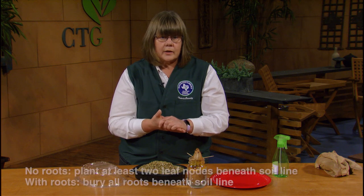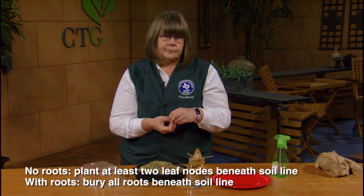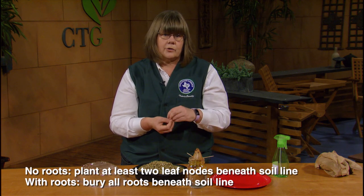If there are no roots on the slip, plant at least two leaf nodes beneath the soil line. If they do have roots, make sure to bury all the roots beneath the soil line. Plant them 12 to 18 inches apart, with at least three feet between the rows so that the vines have plenty of room to run. Keep the soil moist until the slips have rooted properly — at least a week — and then irrigate normally. Sweet potatoes like dry soils and will rot if overwatered.